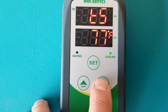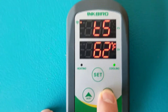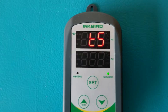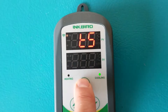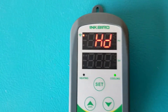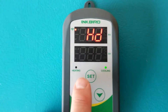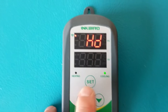Set your target temperature — for example, 55 degrees is a great place to start if you're just beginning. After setting your target temperature, press the set button once. The next setting is HD, which stands for heating difference. I would keep that at two degrees. This means if your target is 55, the heater will kick in when the temperature drops to 53.